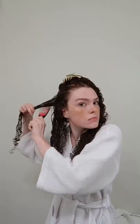I go in with the Curl Charisma defining cream by Briogeo. Don't miss a single strand of hair — I use so much of it. Then I take the top part of my hair and put it up.